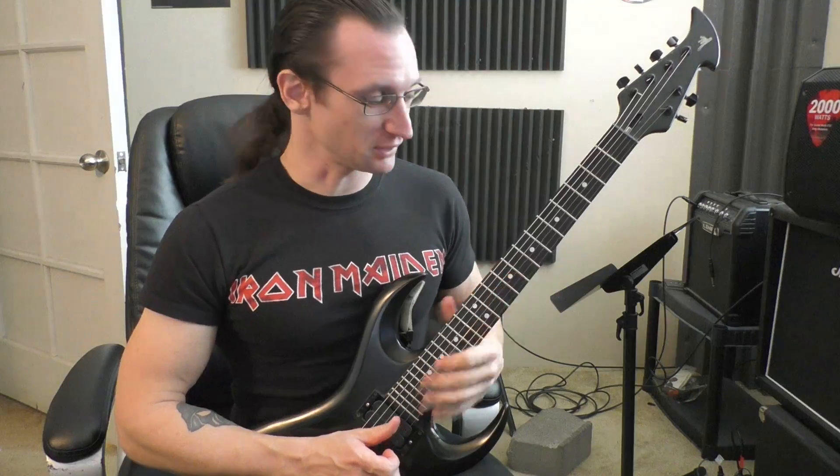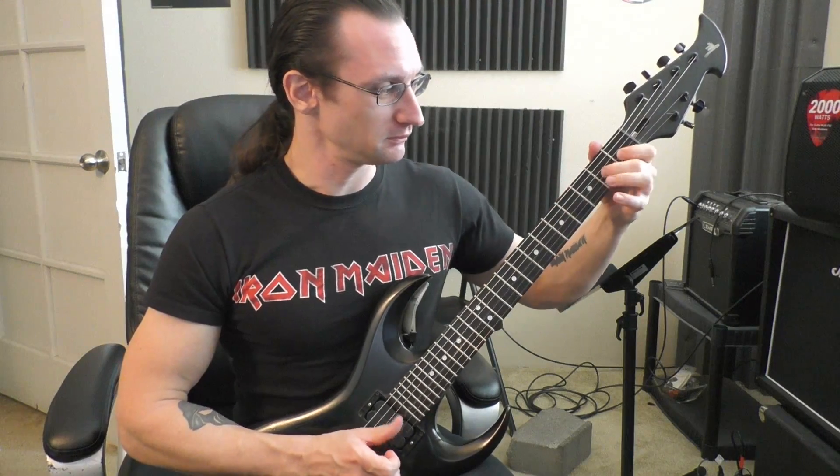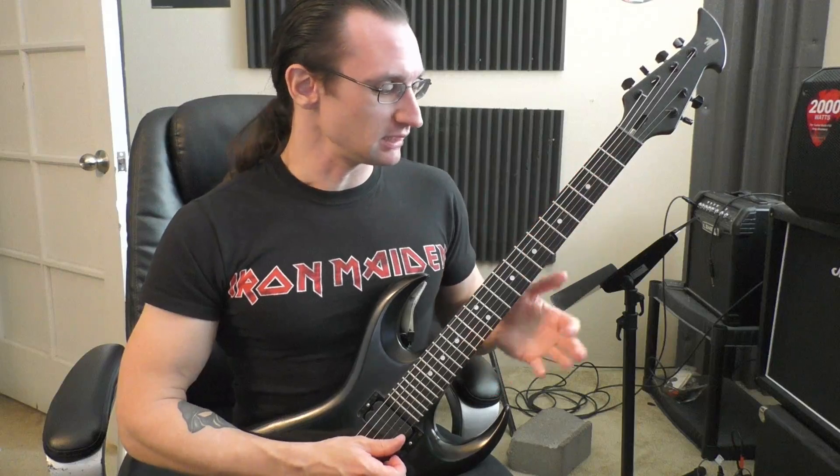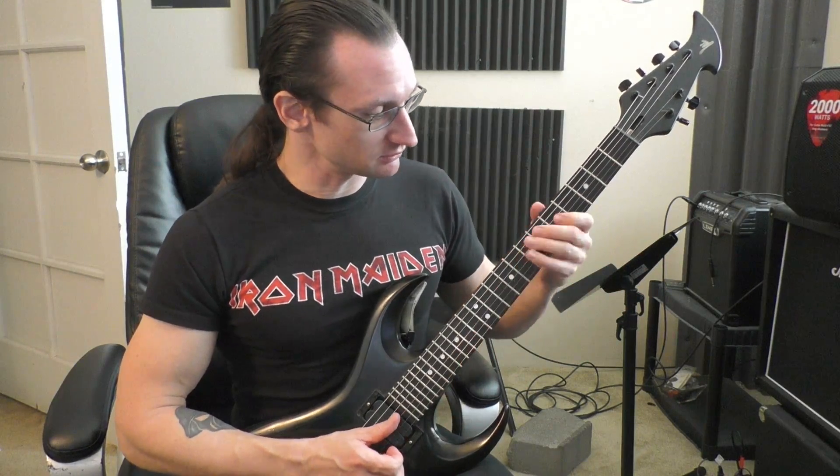You're going to make mistakes while doing it. Another suggestion was two not-obvious strings, like the G and the E string.